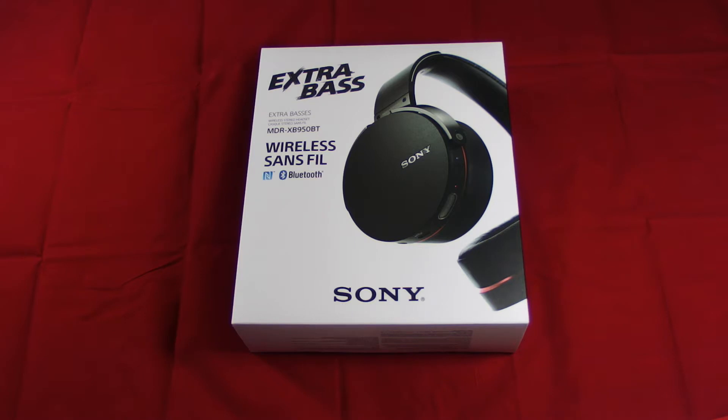Hey, this is Zero Cool bringing you another unboxing, this time of the Sony wireless headphones — the 950BTs.